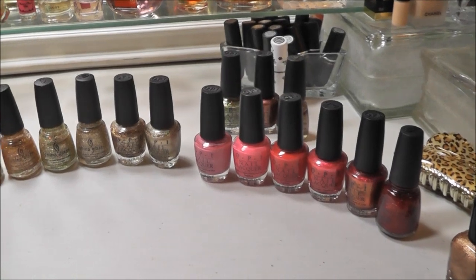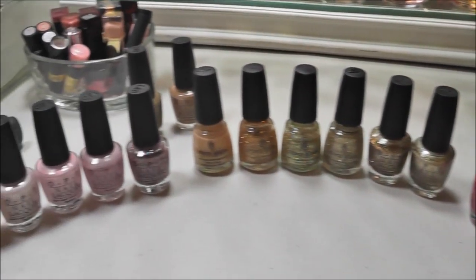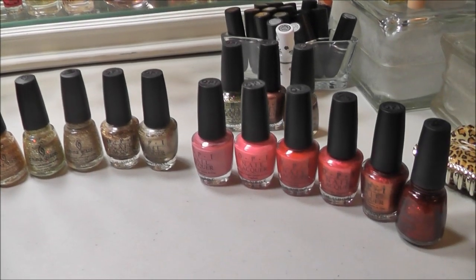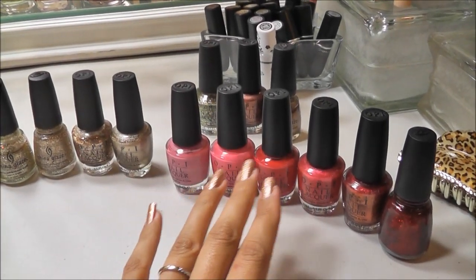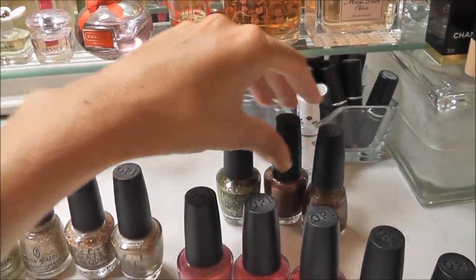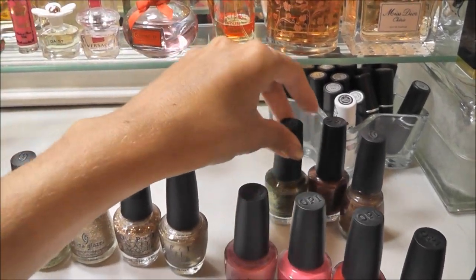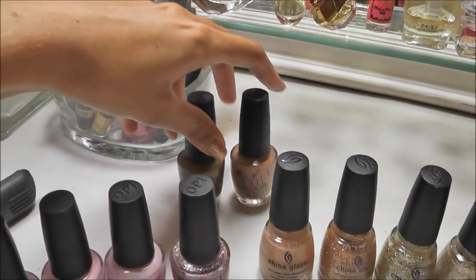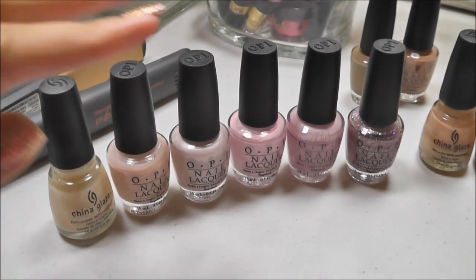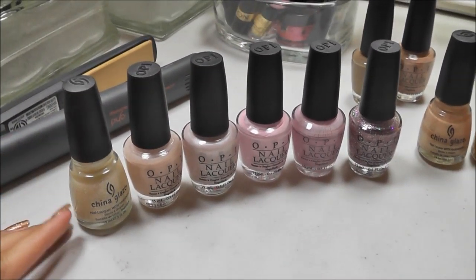So this is my collection for OPI and China Glaze. Not a lot here as you can see, but that's how I like it. I just have my brights and reds, my golds, some bronze and a green glitter back there. Back here I have like cream neutrals, and then I have my pastels. So I'm going to start on this side.